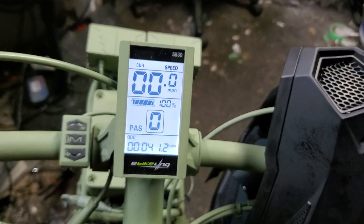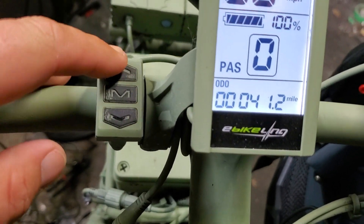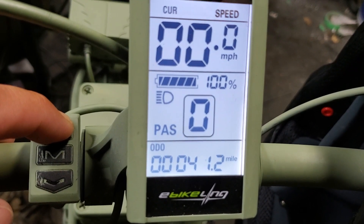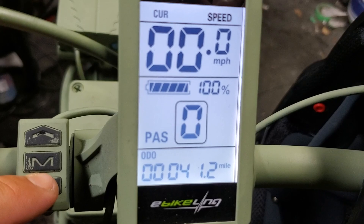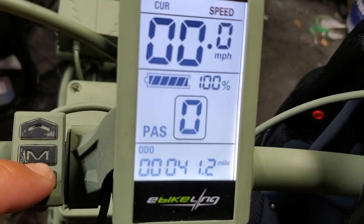If you have a headlight wired into your harness, hold down the up button and you'll see a light icon appear — that powers your headlight. Hold it down again to turn it off. If you hold down the bottom arrow, it puts it in a six kilometers per hour walk mode so you can walk your bike.